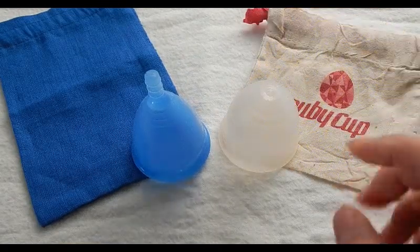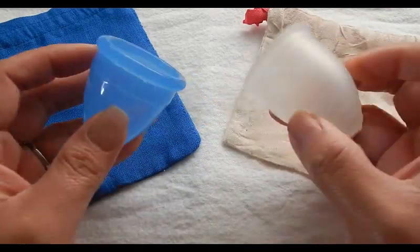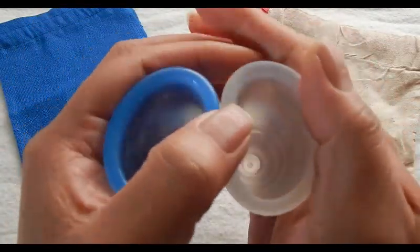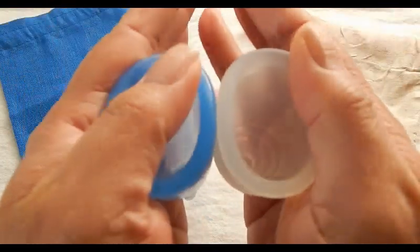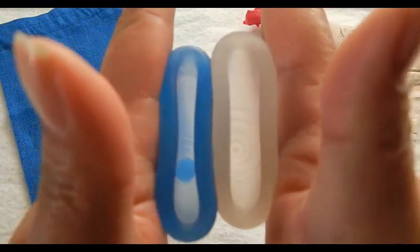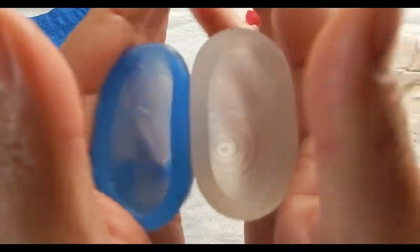This is the Ruby Cup. It only comes in this one size, and this was a de-stash — it already had the stem removed. Comparing the bottom of the cup — inside Cuplee and inside Ruby Cup — and the rims. And that was the Ruby Cup.